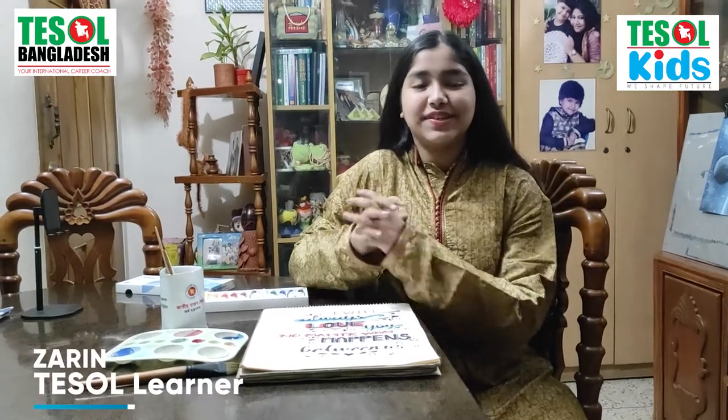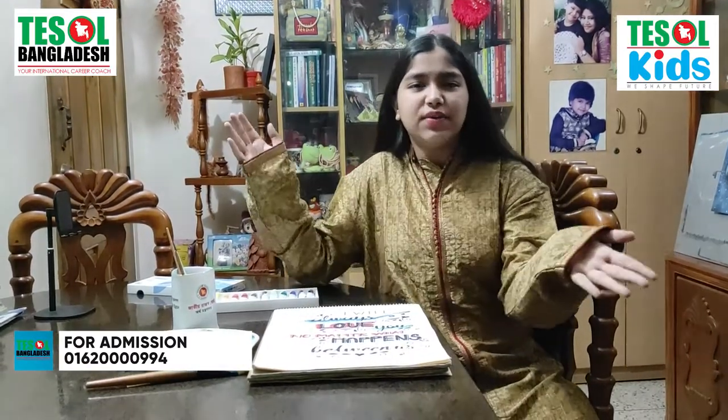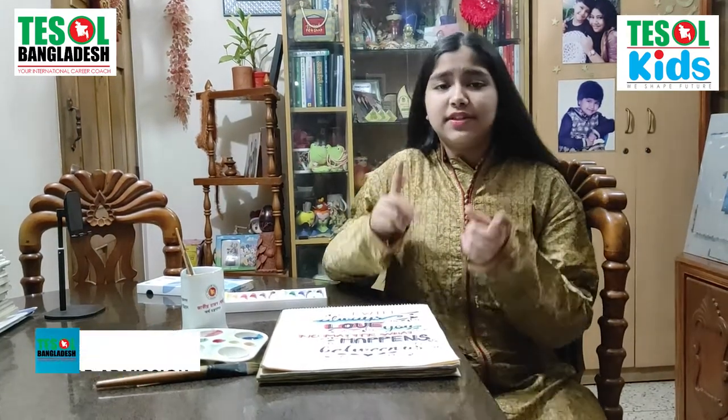Hello everyone! Assalamualaikum! Zerintah Simpion here again before you, and today the topic I'm going to — not discuss, but have fun with you — is really, really interesting because this is one of my hobbies: drawing and calligraphy. I'm really excited to be here to introduce my drawing and calligraphy with you.